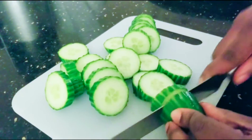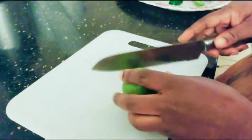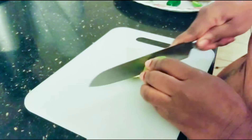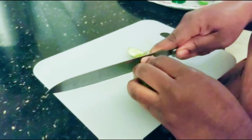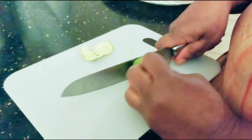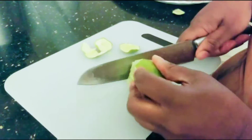The benefits of cucumber are just endless. I will be using some organic cucumber — chop your cucumber and set it aside. I will also be using some lime, which is another very good one for the skin, loaded with vitamins and nutrients especially vitamin C. It's great for the skin and also good for weight loss.